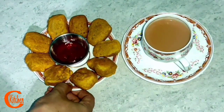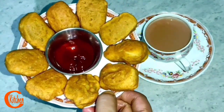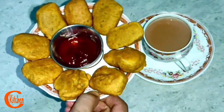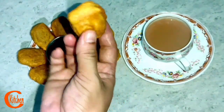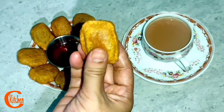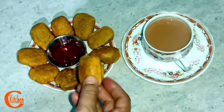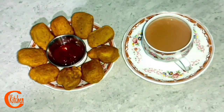Hello friends, welcome to my channel Clay Kitchen. Today we will see the Paneer Pakora recipe. Friends, I will share this with you — a tasty masala Paneer Pakora made in our style.